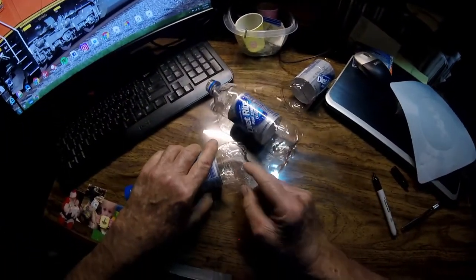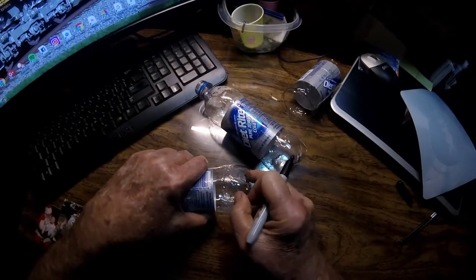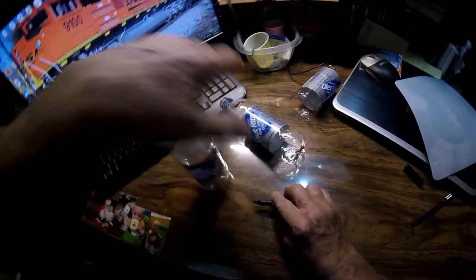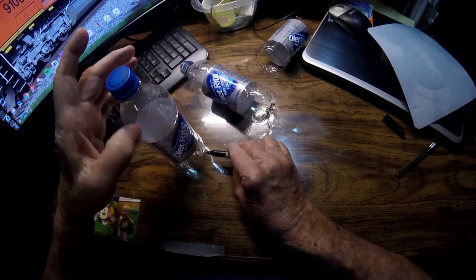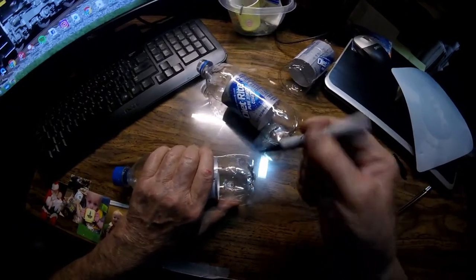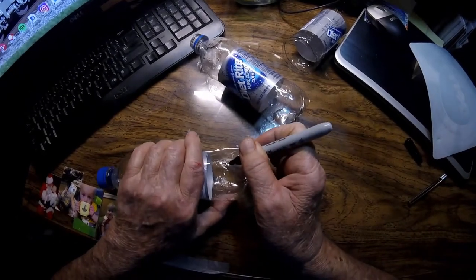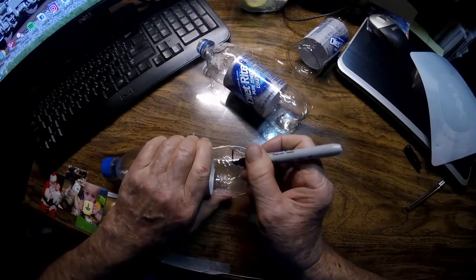Now on this bottle here, I'm just going to cut the bottom out of it. If you look real close, you can see a line right there in the design. Yesterday I just set it on a book or something and rotated the bottle to get an even line all the way around. But I'm thinking this line right here that you can see in the design is perfect.